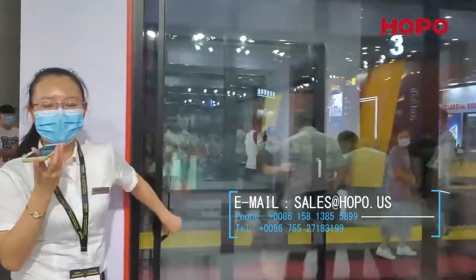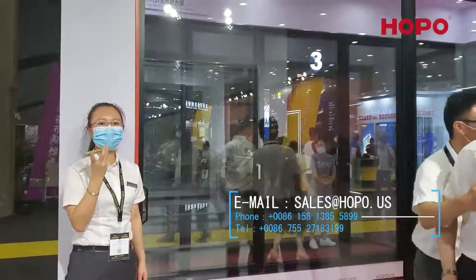If you have any questions about this door, please contact me.